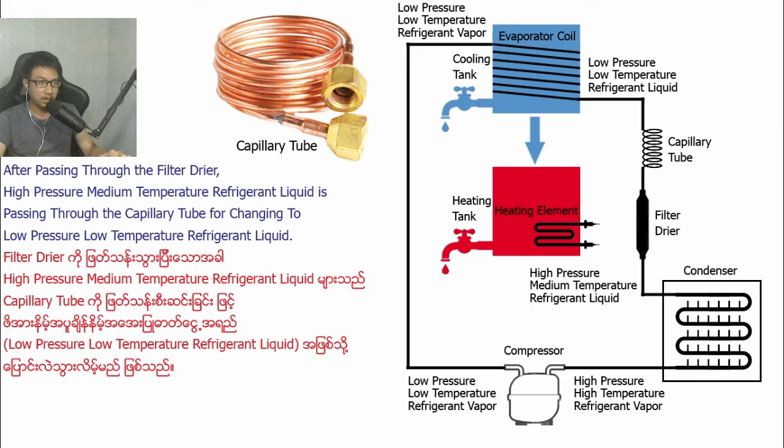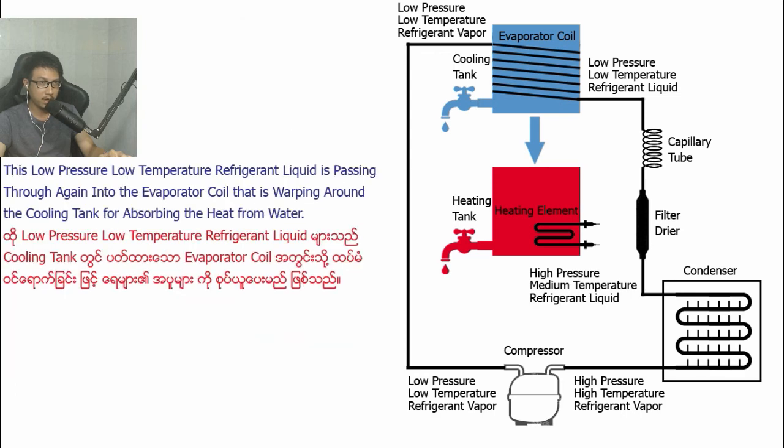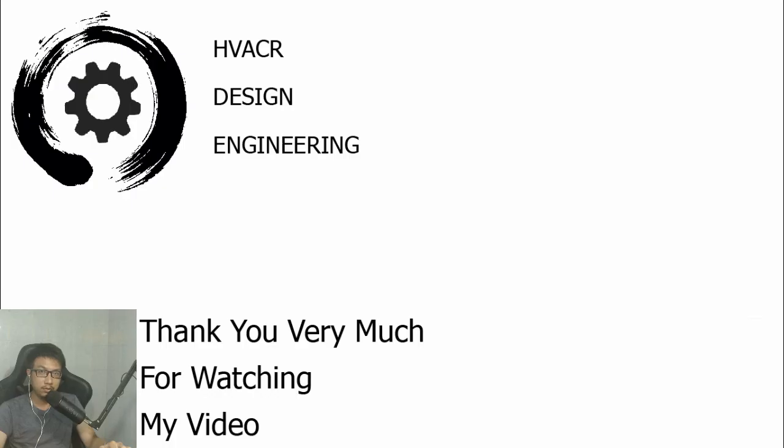After passing through the filter dryer, the high-pressure, medium-temperature refrigerant liquid passes through the capillary tube, changing to low-pressure, low-temperature refrigerant liquid. This low-pressure, low-temperature refrigerant liquid then passes again into the evaporator coil wrapped around the cooling tank for absorbing the heat from the water. Thank you very much for watching my video.